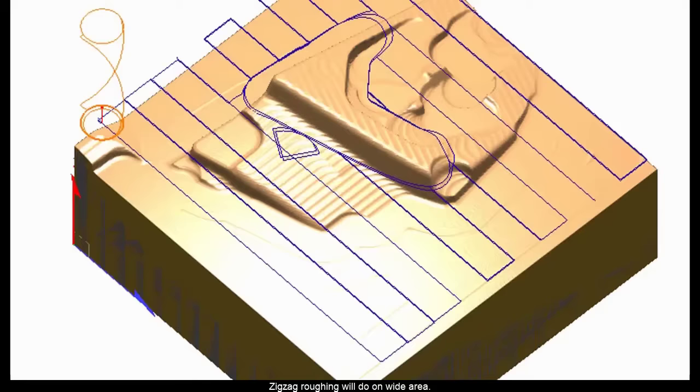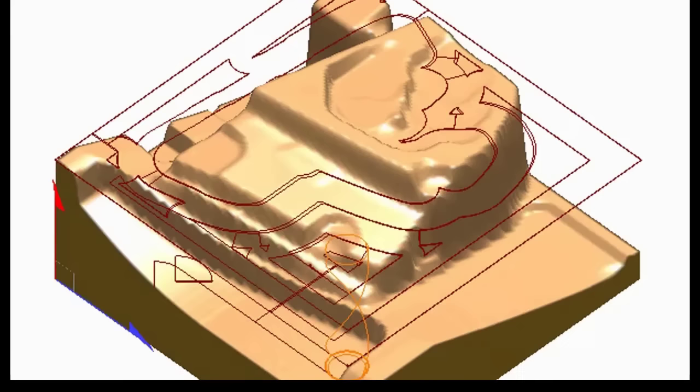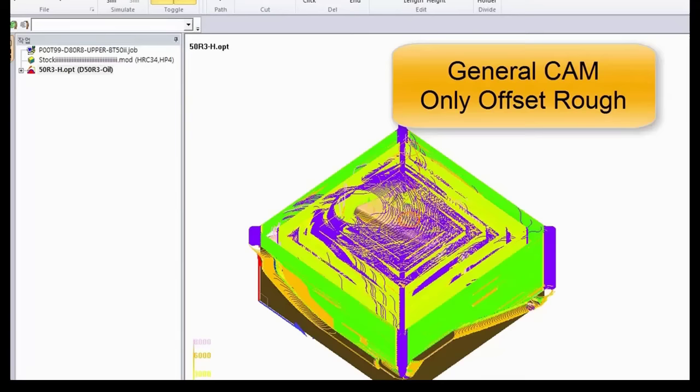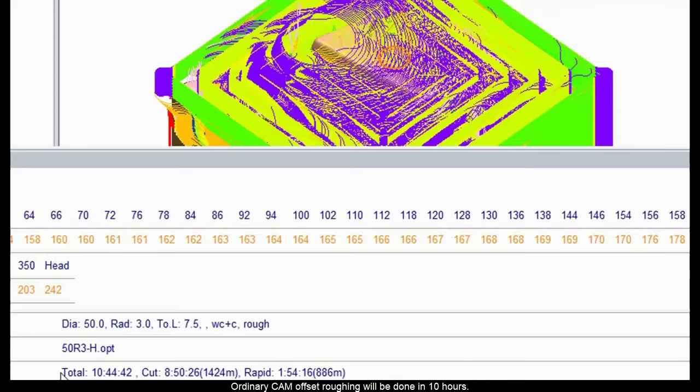Zigzag roughing will be done on wide areas. Automatic offset roughing will be followed for low volume areas. Approximately 8 hours, everything is done. Ordinary CAM offset roughing would take 10 hours.